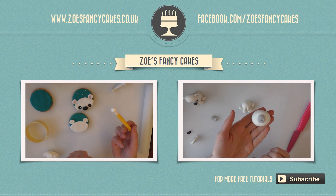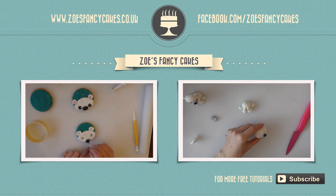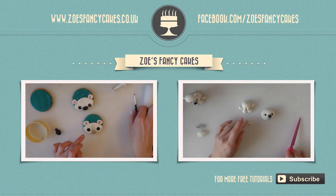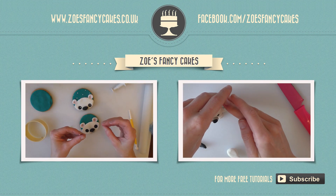If you liked this video and would like to see more, please click on the images of the other videos suggested. Also, please do subscribe to my channel using the button at the bottom right hand corner of the screen. You can also visit my cake website and my Facebook page to see more cakes and ideas.